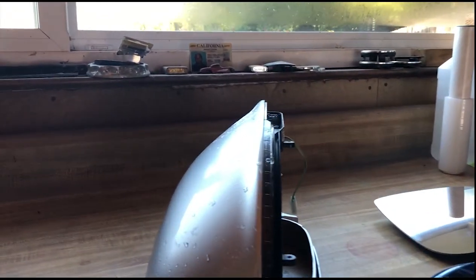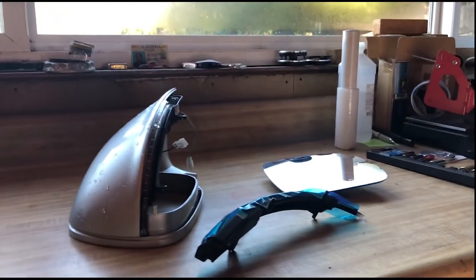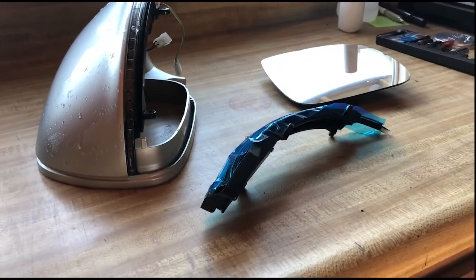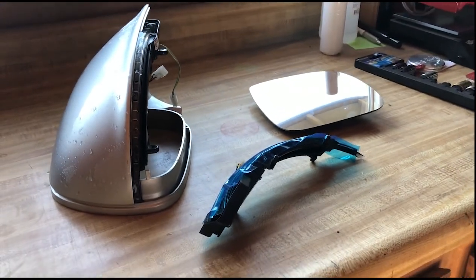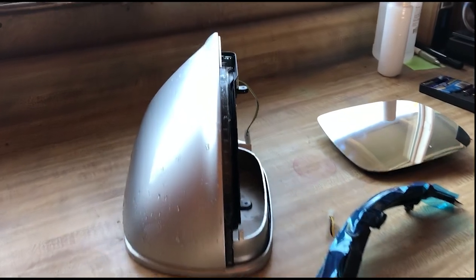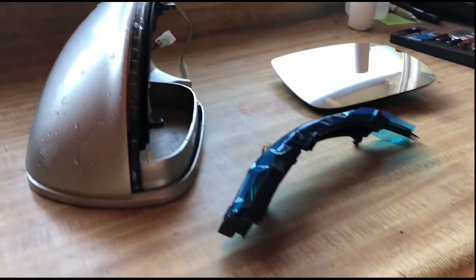Here we have everything off the stock mirror cap — the stock LED turn signal — and then the new dynamic module for it, replacement LED assembly, whatever you want to call it. We're gonna go ahead and grab a Torx T10 and take off this and replace it with the new piece.